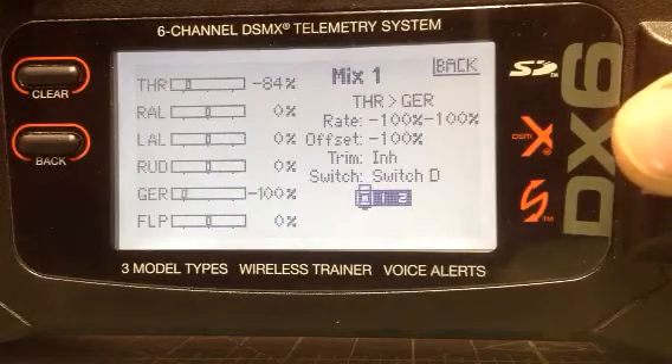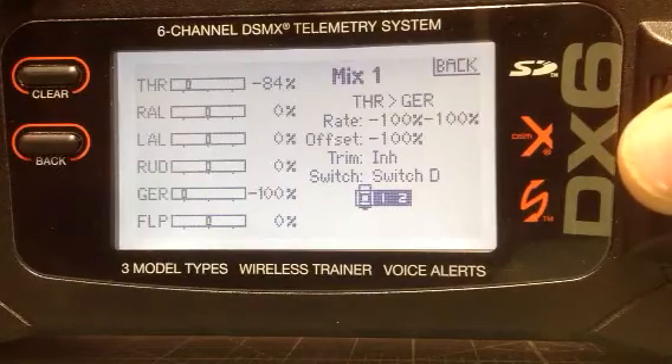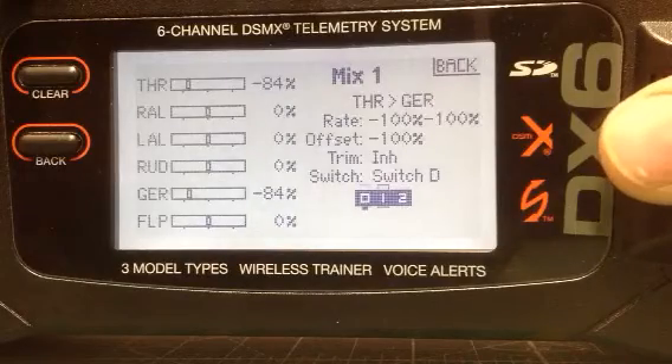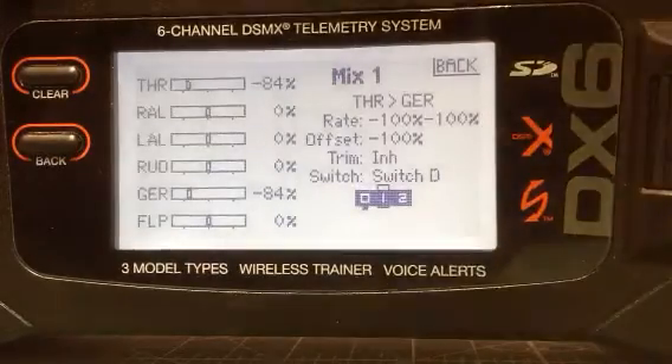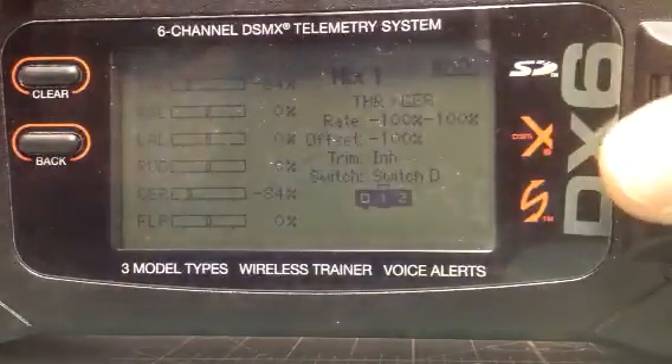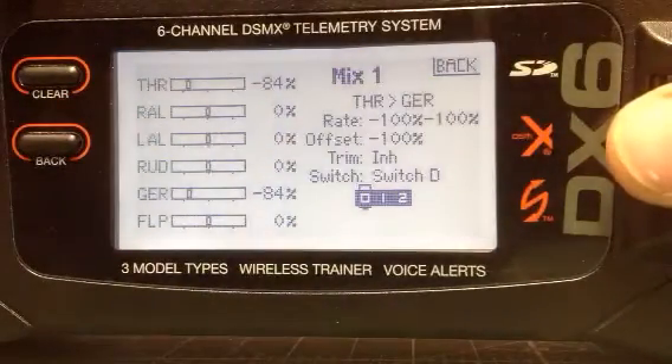On the bottom, after you choose switch D, you're going to enable all of these. To enable it you click on it — I have all mine enabled so that all positions are enabled. You want to make sure they're all enabled so anywhere you flip the switch it's active. This mix is for just your throttle right now.